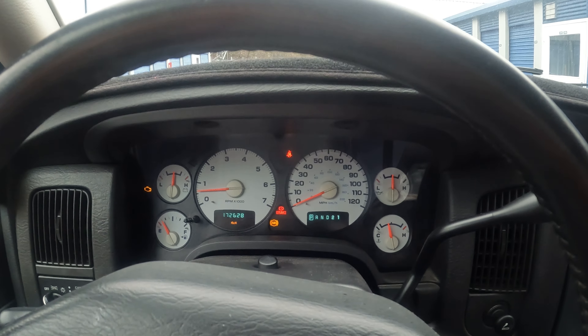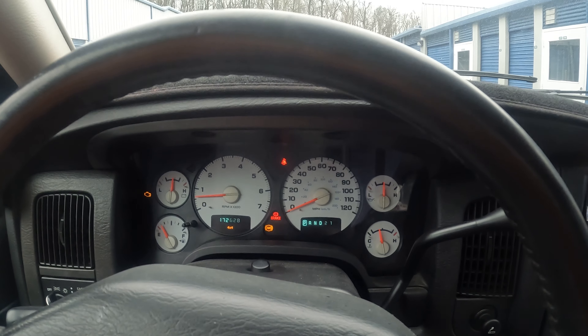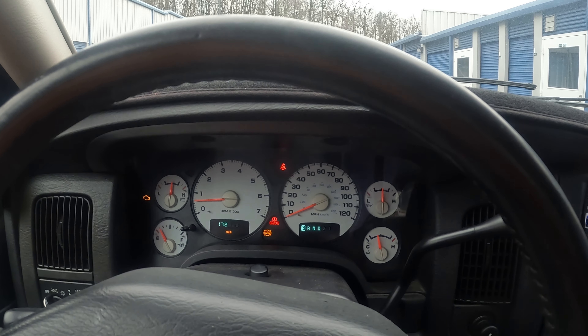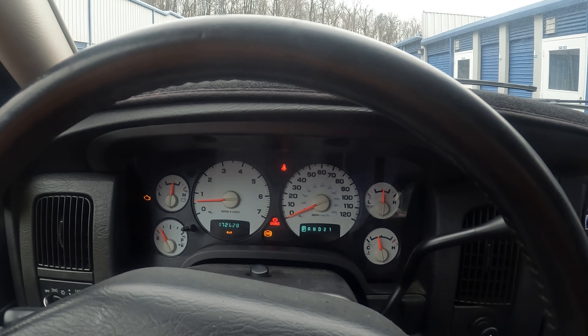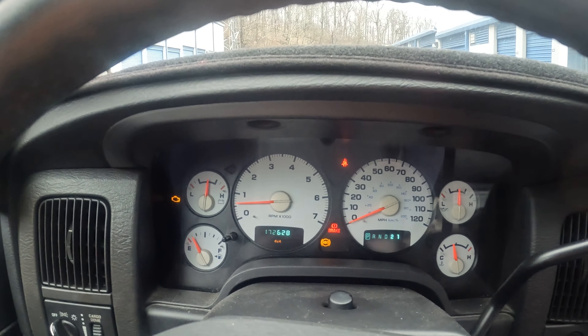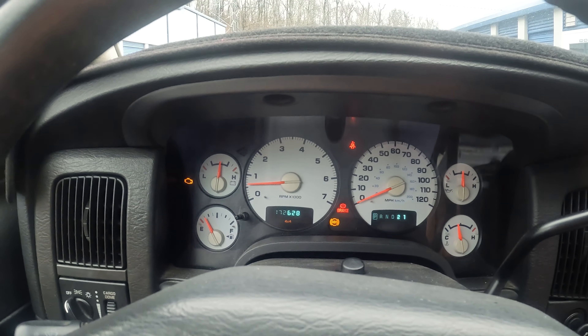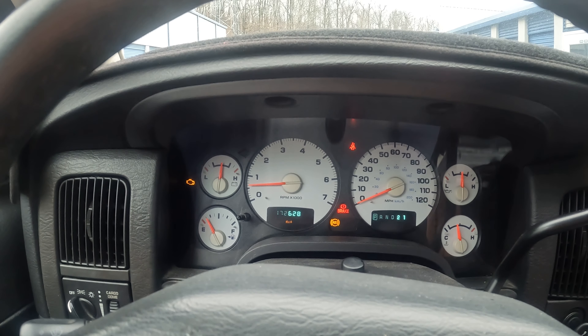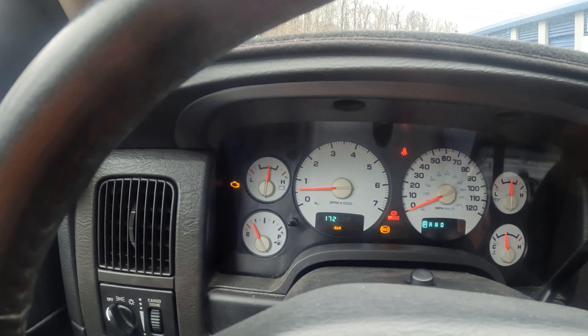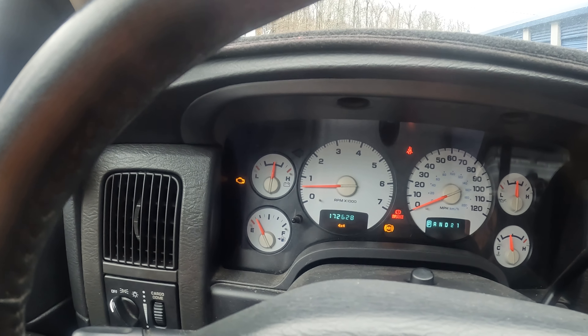Hello YouTube, this is Emanuel from Emanuel Landscape. The question is: when is it time to get a new work truck? As you can see, there are all types of lights on in here. This is a RAM 2500 5.7, 2003, and the check engine light is on.